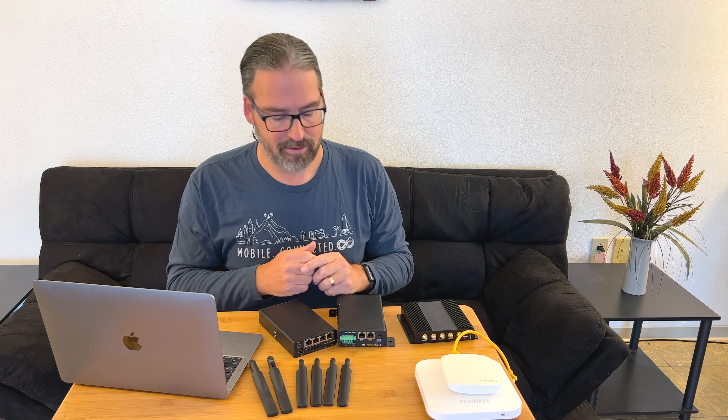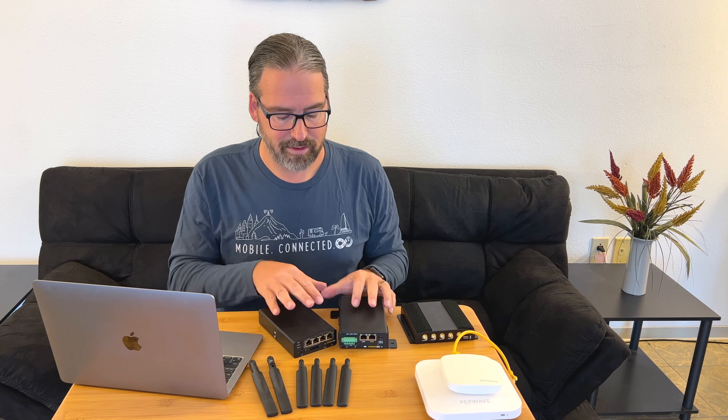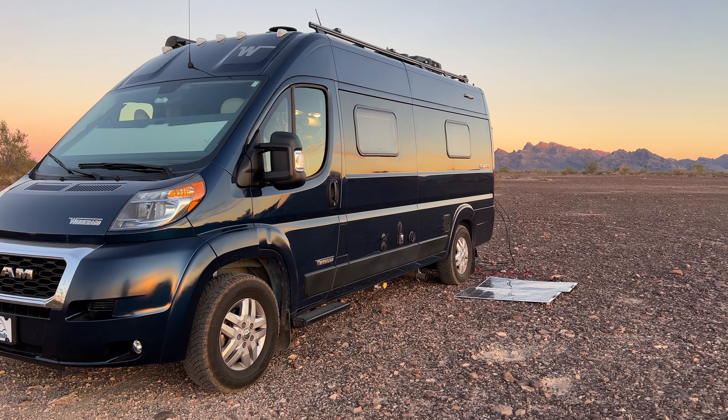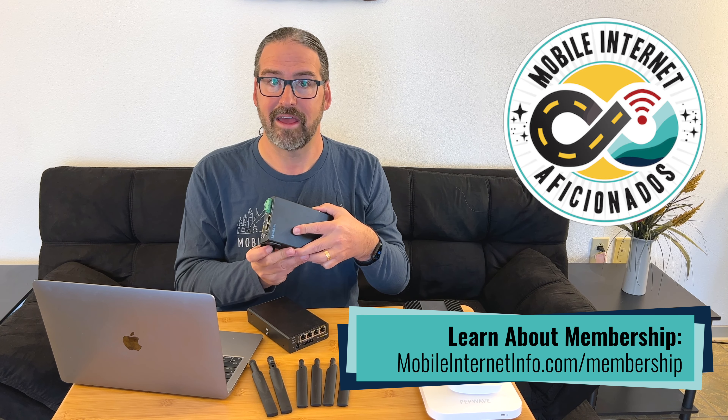We expect sometime in 2022 PepWave is likely to come out with a Max Transit Pro that is a real Pro — with the internals from the BR-1 but taken to the features and market niche of the Transit Pro. So this is an interim product. We expect this to be around for a while, but sometime in 2022 we expect it to get a bigger brother with more internal capabilities, more based off of the BR-1 Pro. We are going to make this our daily driver in our van on our next trip across the country to see if we notice any significant differences from the Transit Duo we've been using almost every day for years.